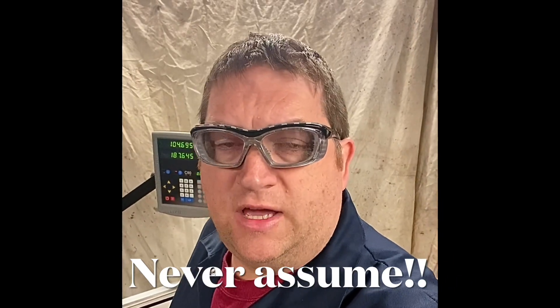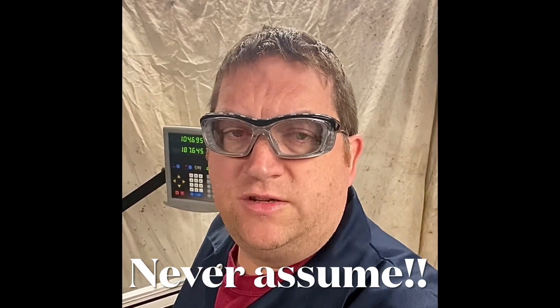Hi all, this is AC Dodd. Just a quick video this morning to highlight the points about machining and never trust anybody. That's why it's called Never Assume.